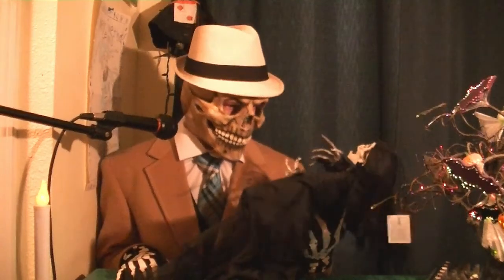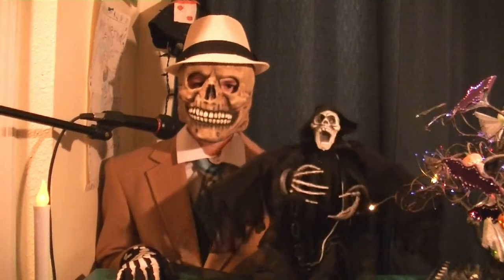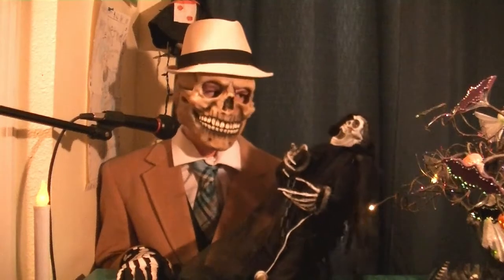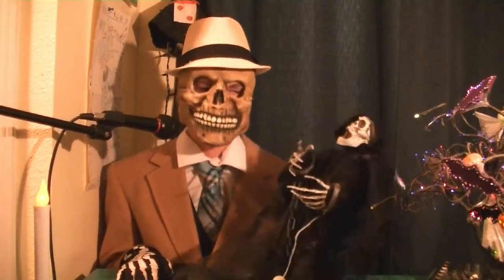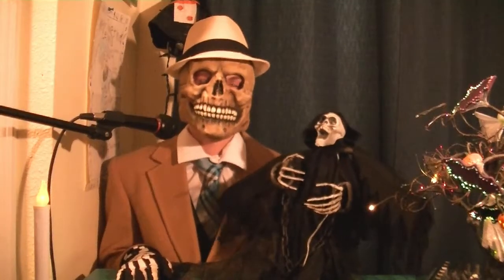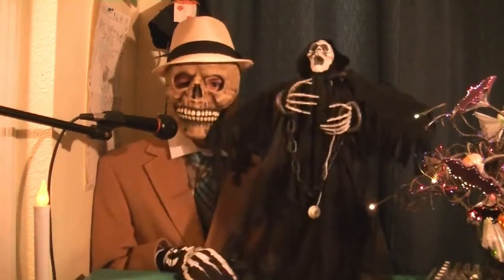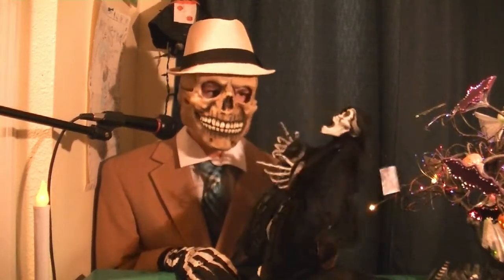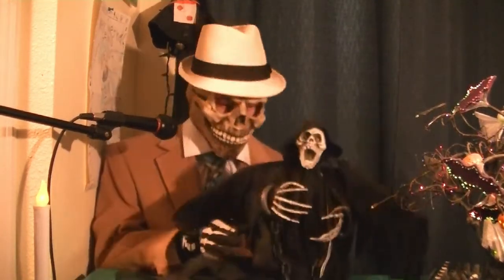That's just what I'm going to call it. I got this from Amazon for ten dollars — yes, only ten dollars. That's really good for an animatronic and I'd say it's definitely worth ten dollars. I could see someone selling this for like $15; I wouldn't pay more than $15 for it.